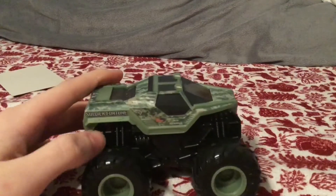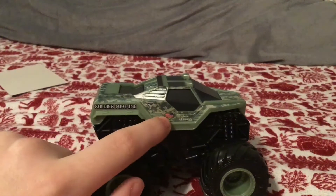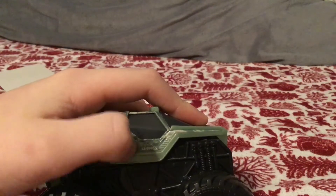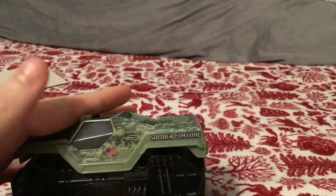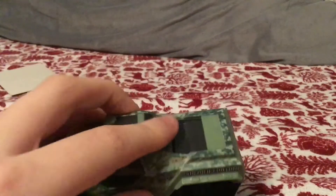Sorry, my camera cut out, but here is the Soldier Fortune Rev and Roar. It says 'Soldier Fortune' right here, it says 'Monster Jam' right there. It's got an American flag logo and army letters — I think that's the coding for the truck. It says the exact same thing on the other side: Soldier Fortune, Monster Jam.